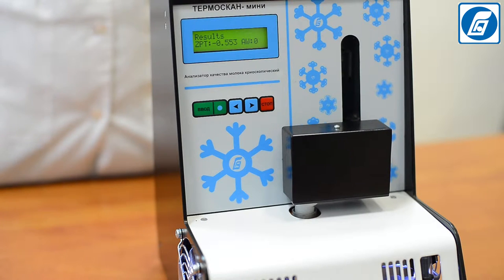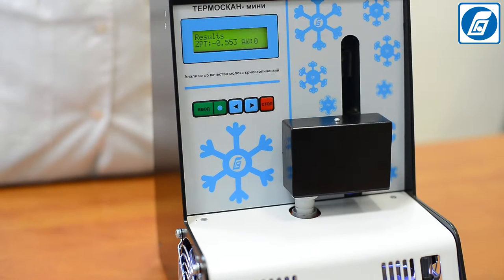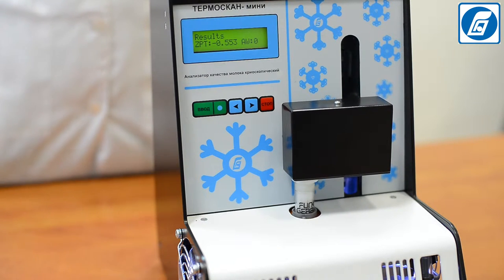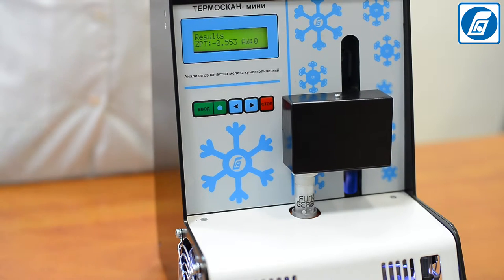After completing the measurement, the percentage of added water and the freezing point are shown on the display. For the analysis, samples of the following types of milk can be used.